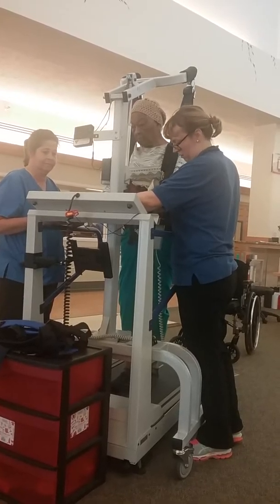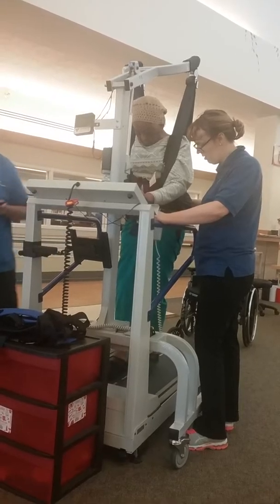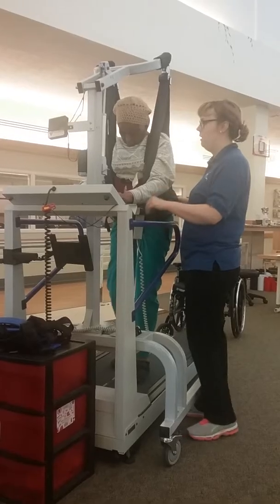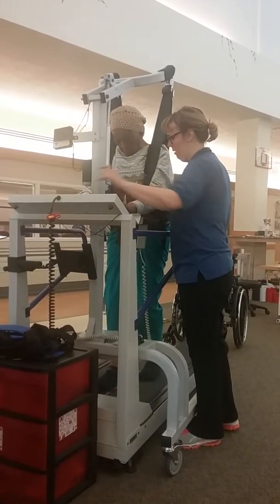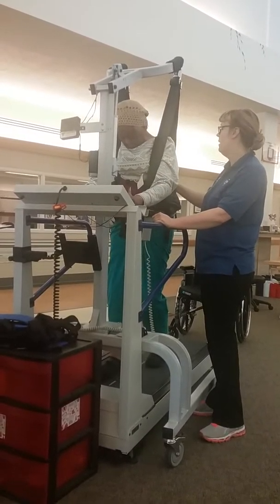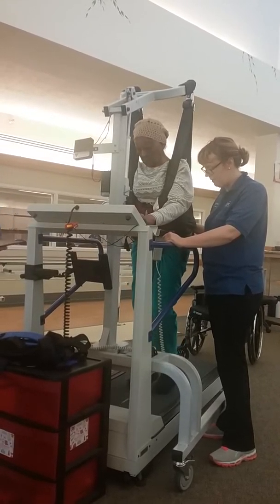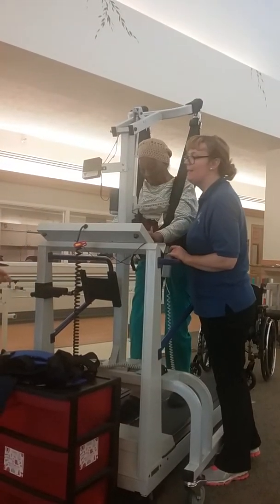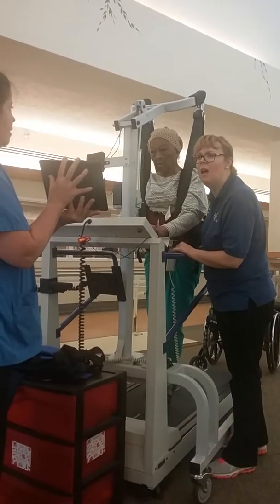All right. There you go. Take it apart. Thank you, ma'am. Go ahead, old mama. Do it, do it. I want you to look up tall. Big step. Showing anything on there? Yeah, it is. It's showing everything.